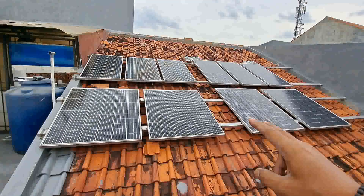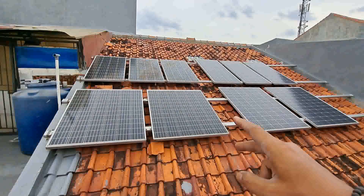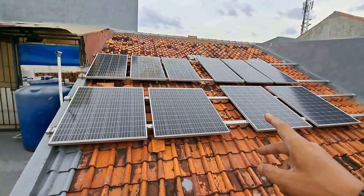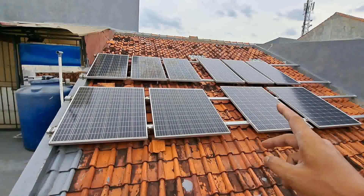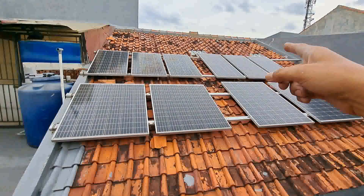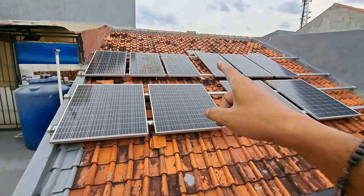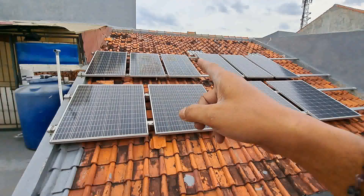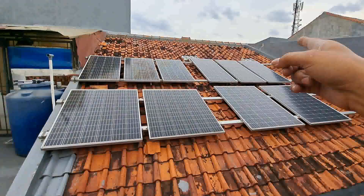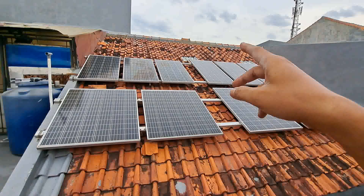Jadi lama-lama terkumpul sekitar 2700 WP dalam satu tahun setengah. Hasilnya seperti ini. Kita lanjut sistem pemasangannya. Yang atas 150 WP ada 6 lembar, kita pasang 3S 2P — artinya 3 di seri. Yang sebelah kiri dan yang kanan 3 seri juga, baru kita paralel outputnya. Jadi sistem 3S 2P: 3 seri 2 paralel.